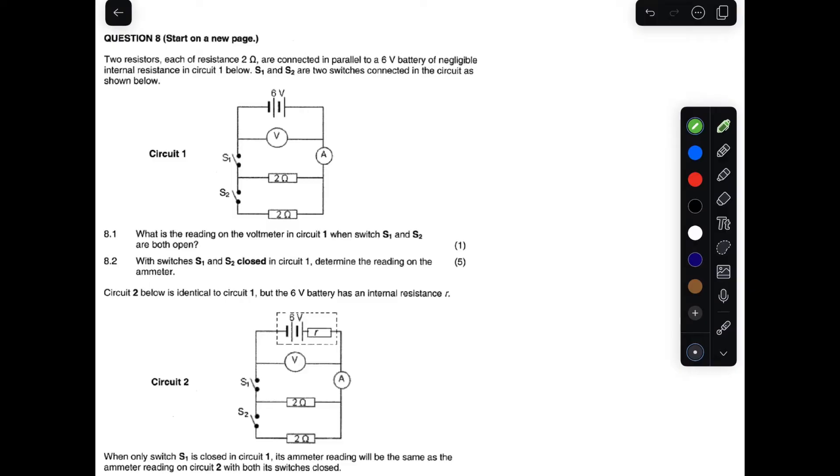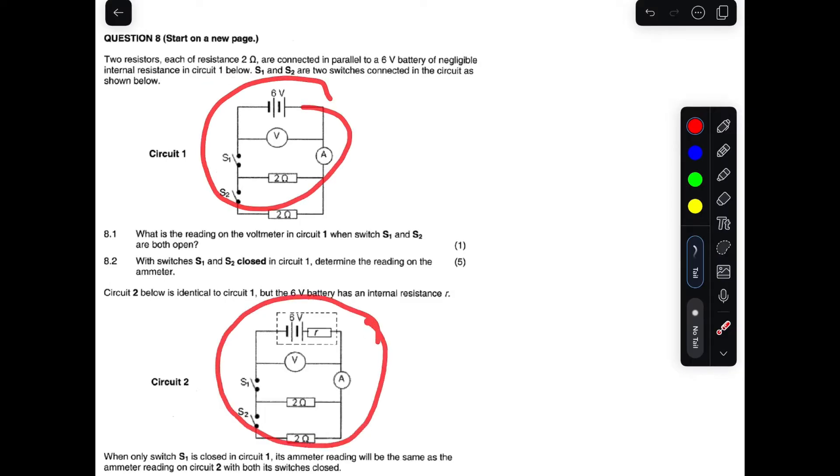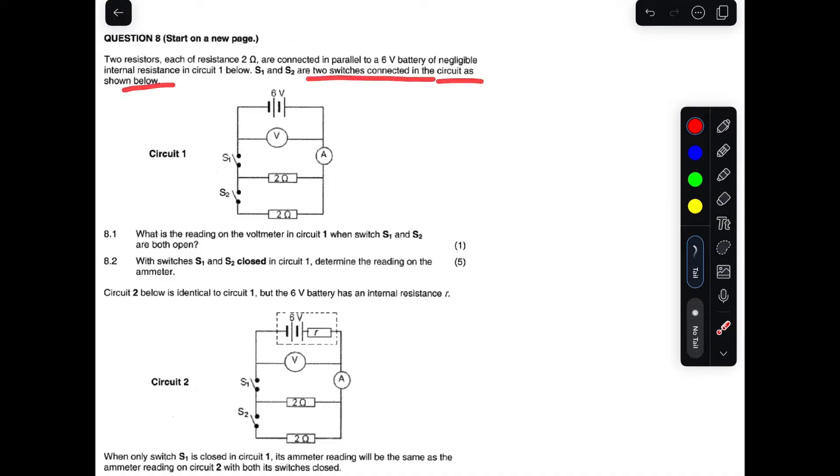This is the grade 12 question paper. It says two resistors, each two ohms, are connected in parallel to a six volt battery with negligible internal resistance. In circuit one, this is circuit one and this is circuit two. There are two switches connected in the circuit as shown below. We have two switches S1 and S2, two resistors connected in parallel, and a battery with negligible internal resistance.